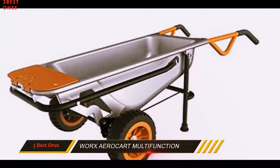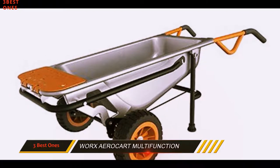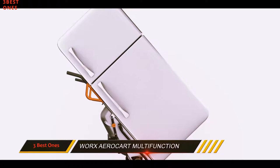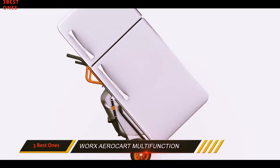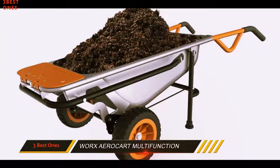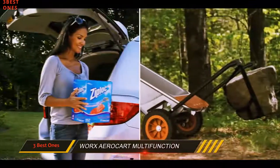The tub is durable all-steel, connected to long wooden handles. The real advantage of the Aero Cart comes in the form of two extension arms that provide a solid platform to carry things like plants, rocks, tools, and other awkward items without taking up tub space. The extension arms can carry a total weight of 80 pounds.